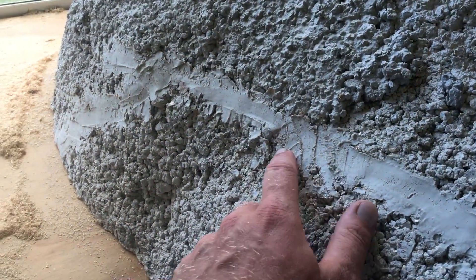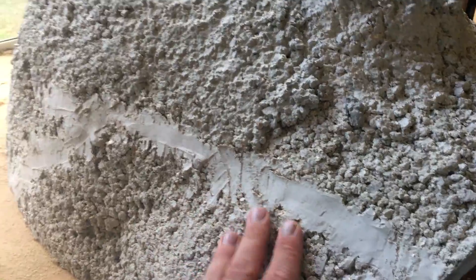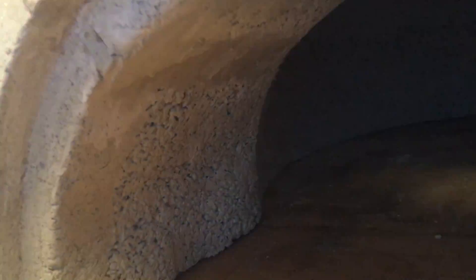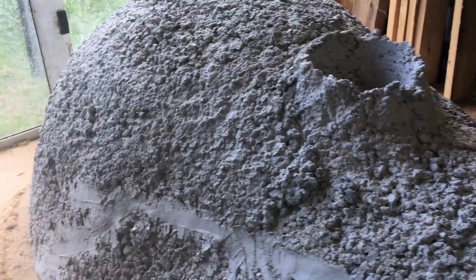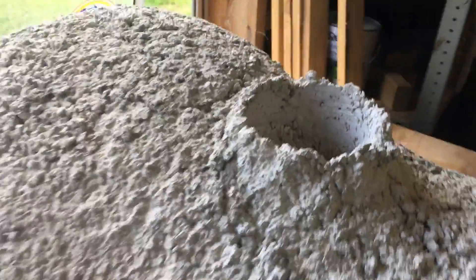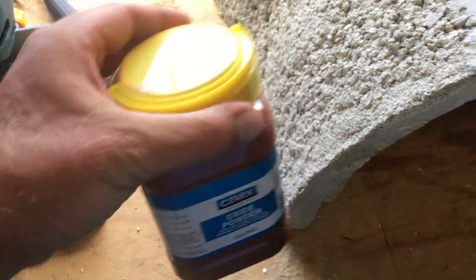We had a slight issue when we pulled the former off - we pulled it off a bit too quickly and it ended up forming a little crack. We just ground it out with a Dremel and filled it on the outside and on the inside. We're going to finish the outside with a fine mix of vermiculite.